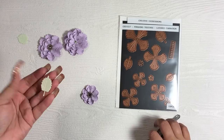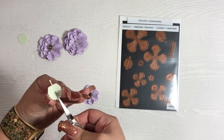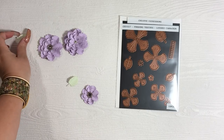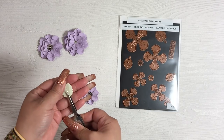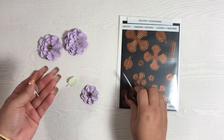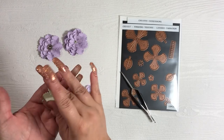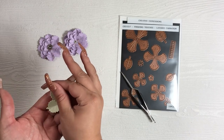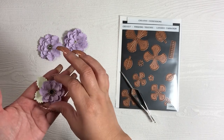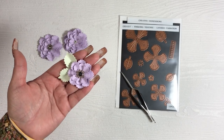For my leaves I never keep them flat — I do the same thing as the flower petals: put my tweezers in the center and cup them up. Depending on how I arrange my flower on the card, I might flatten them out a little bit, but there is essentially your little flower with the leaves.